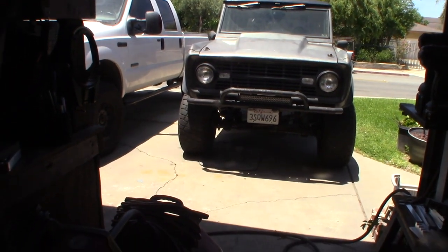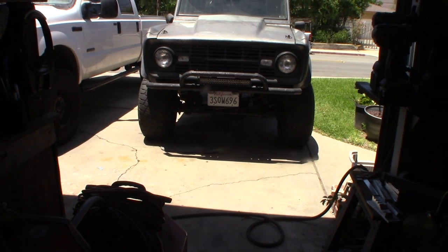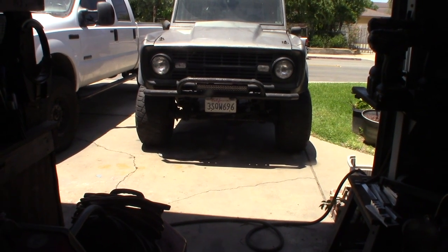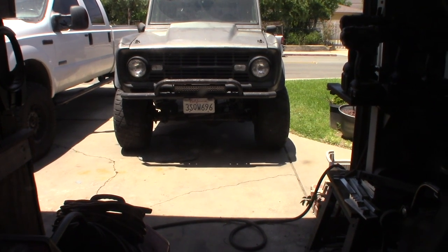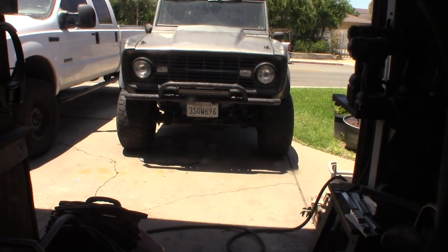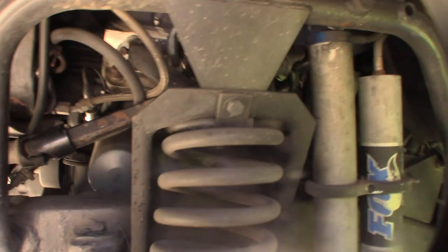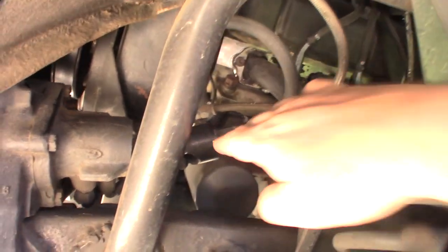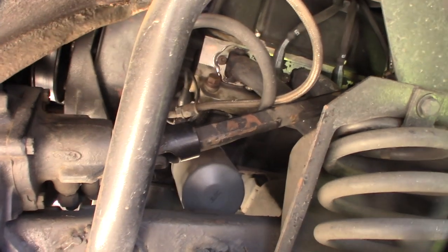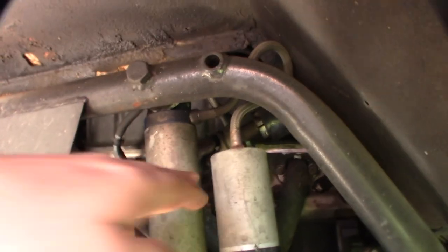Hey guys, so I've been developing some play in my steering wheel. I've actually had it ever since I upgraded my steering shaft — I can't remember if I bought it from Wild Horses or Tom's Bronco or something like that. It's the steering shaft right here — I'll open my hood so you can see better. It's the one with the actual u-joints in it, right there.